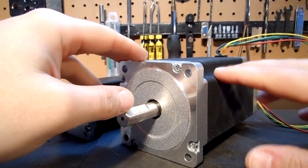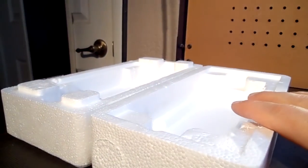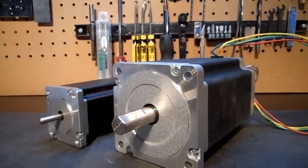One big thing I want to cover with these motors — on top of the weight — is the shipping. These motors ship in their own Styrofoam container, which was manufactured specifically to hold just these motors due to their size, keeping them safe and protecting both of our investments.